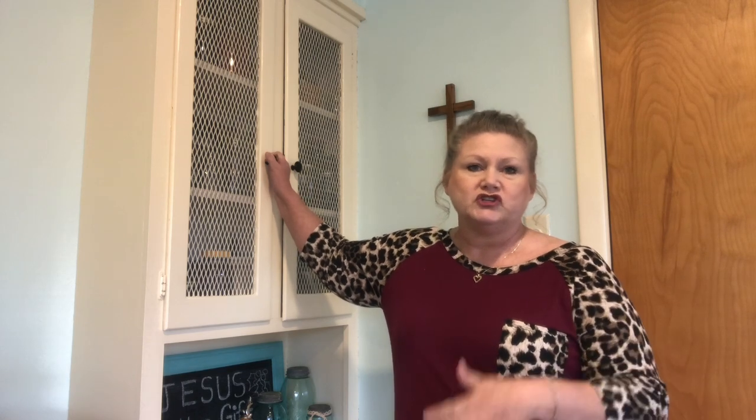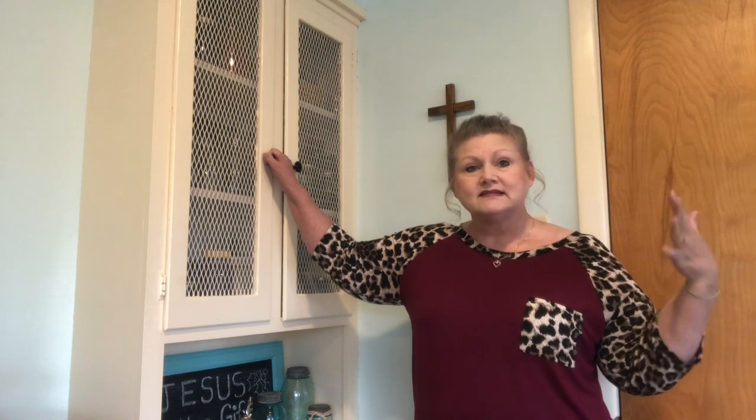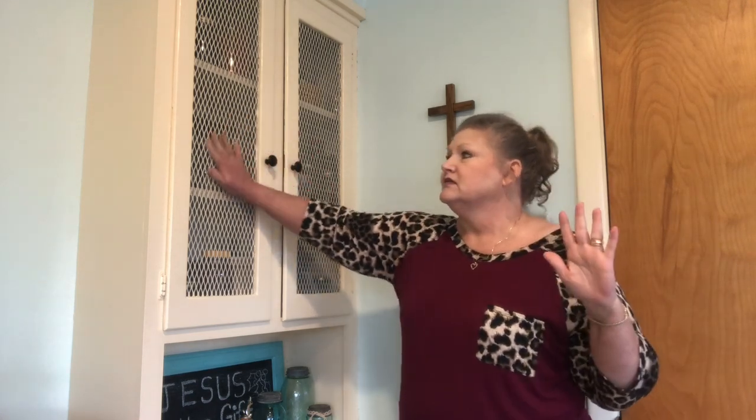I have my herbs stored in these built-in cabinets. When we bought this house 20-30 years ago, this was like a formal living room and dining room, and this little nook had a small four-seater dining table. These cabinets were like a china cabinet. This room is very bright but doesn't get a lot of direct sunlight, and the little grate over the cabinets is good enough to protect my herbs from light exposure.